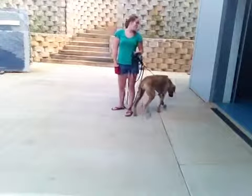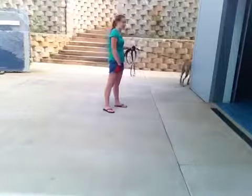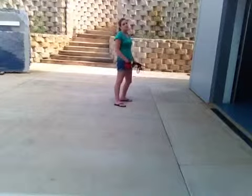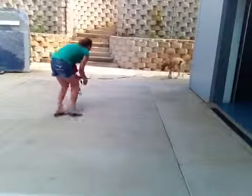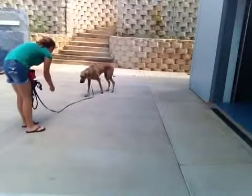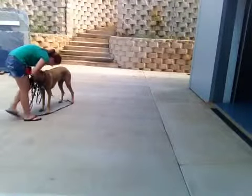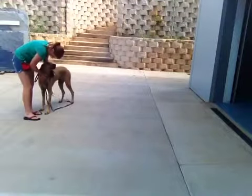I'd like to see her trot to come instead of leisurely walk in a curved line. Now she's going back behind the house so she can't see me right now — so this is really good practice. Bonnie, come! Come on Bonnie! Come on! Good come! Good come Bonnie! Good job!